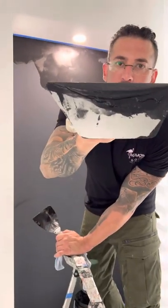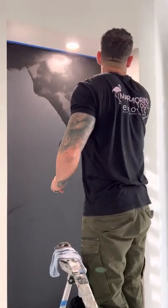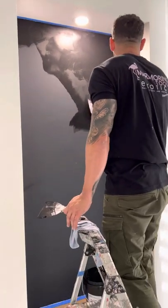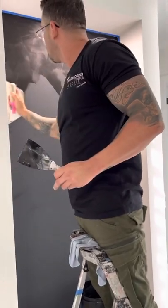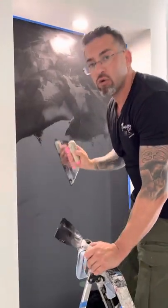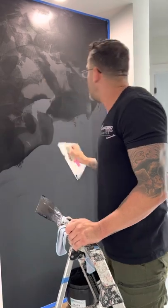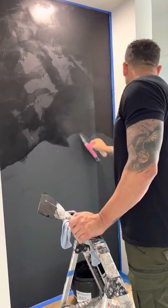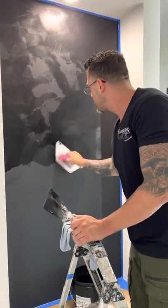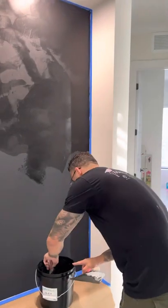You need to learn that with this, you can probably do a whole strip just with this. When you learn how to control product on your trowel, that takes you to a whole nother level of mastery. Having so much plaster on your trowel and not dropping it — just keep spreading — that's a whole nother level of mastery.